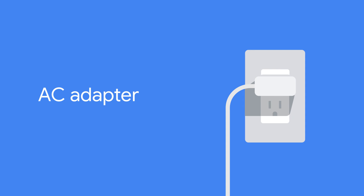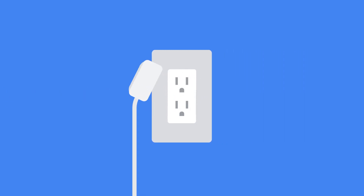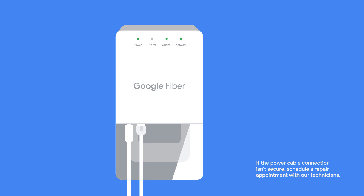AC adapter: Unplug the AC adapter from the wall outlet, or if it's easier to reach, carefully disconnect it directly from the fiber jack itself.